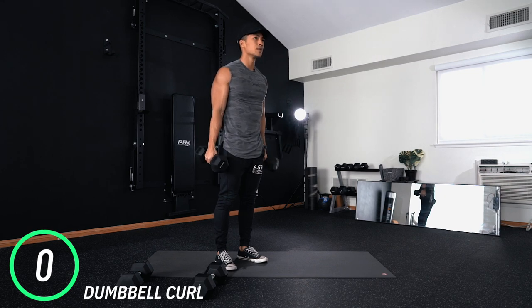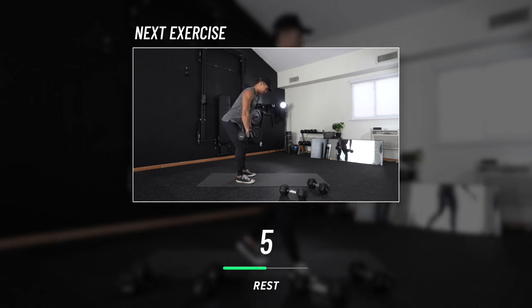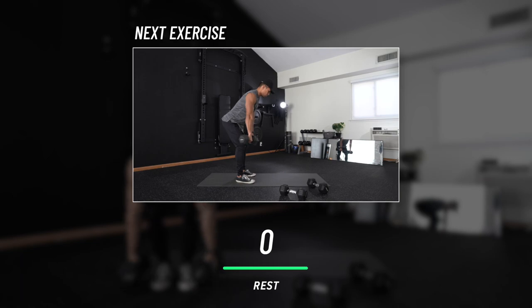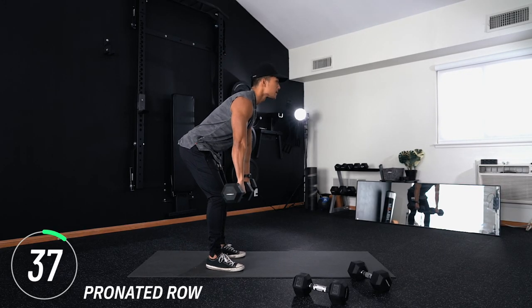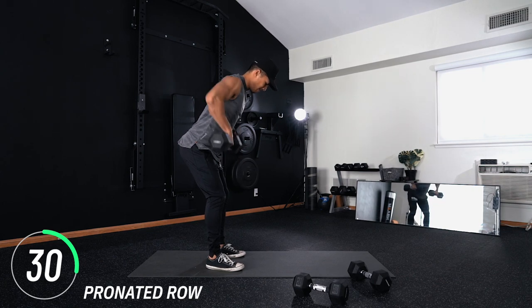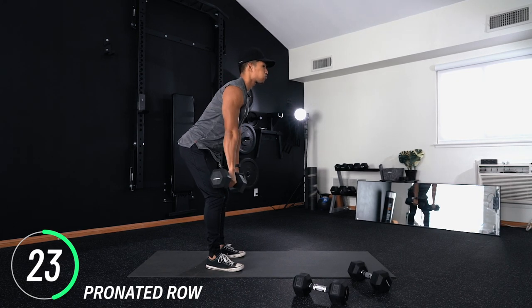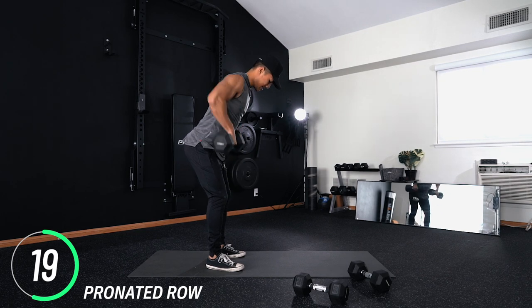Next move is pronated rows. Supinated means palms facing up; pronated means palms facing back. Make sure as you do this motion your palms are facing the back of your room. As you perform this row, remember the whole time you need to be driving with your elbows — drive with your elbows back. Don't think about yanking the weight; this is where the magic happens.